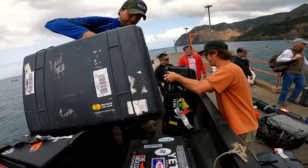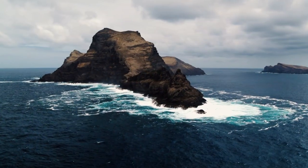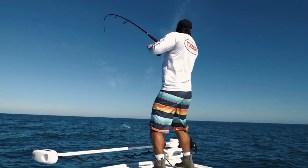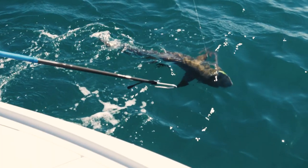Bunch of fish on this one. Oh look at him waking on you. You got him now. You're able to see the bite because everything's on the surface, you know?